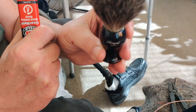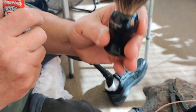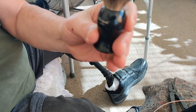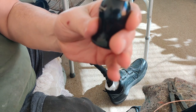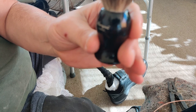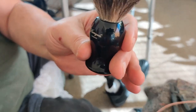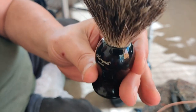So we removed the old knot, we've got a new knot in there, and within an hour it'll be cured. I'll let it sit for a full day and then soak the knot and clean it. That's it — changed out a knot. Have a good one.